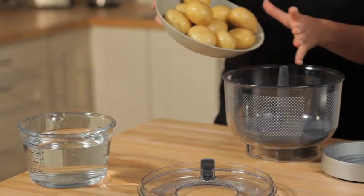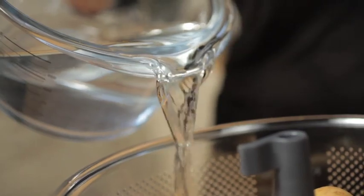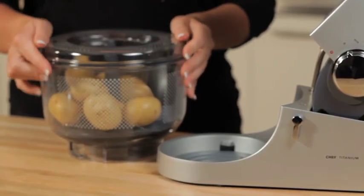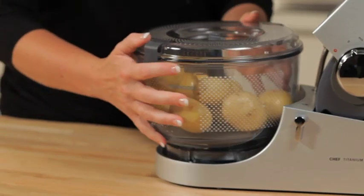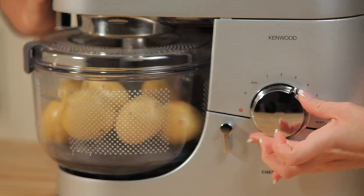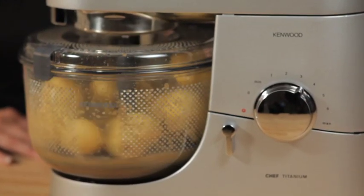Potato Peeler. The Kenwood Potato Peeler means you'll never have to peel a potato again, and it doesn't waste the most nutritious part of the potato just below the skin. And it's not confined to potatoes — the rough surface enables this attachment to peel all kinds of root vegetables, including carrots, turnips and parsnips.